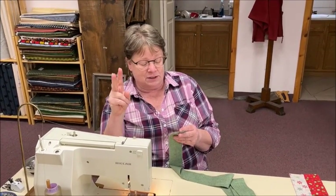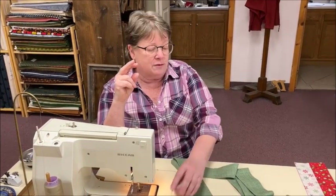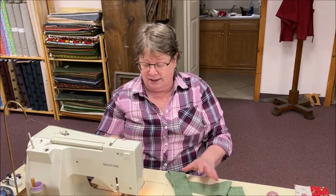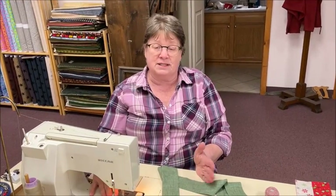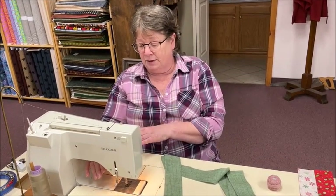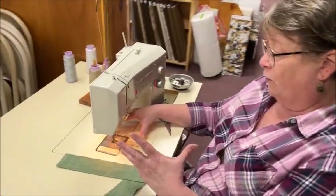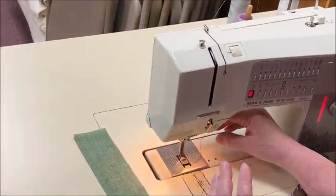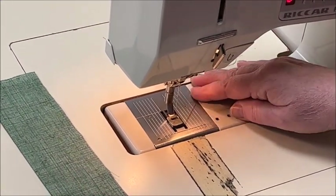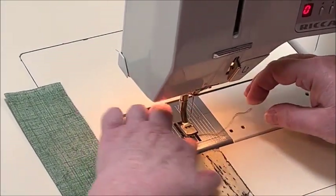A lot of machines have an add-on ruffling foot — even the old featherweights had them. I have a Bernina, and there's an actual gathering foot for it, but a lot of other machines have it too. If it's not standard, find your dealer and see if they have one. It takes a little bit of fussing to get what you want. You crank your tension up pretty high and use a fairly long stitch — basically up to basting length.